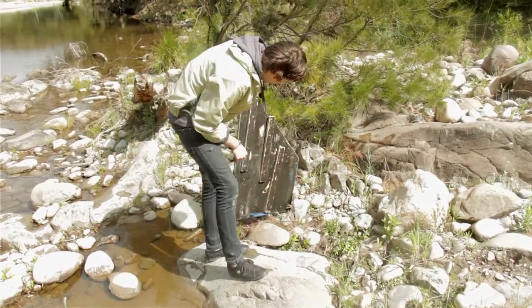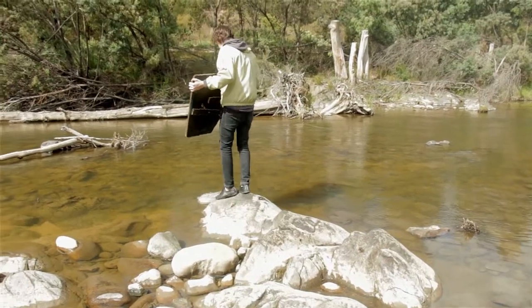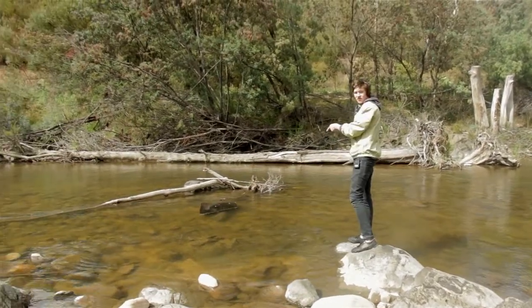A bit of driftwood — we can use that for a raft. Let's see if she floats. I should have gotten on that.